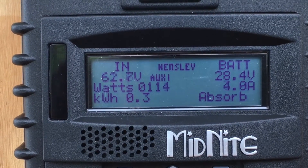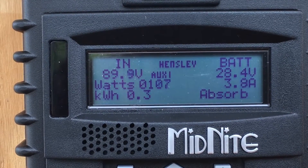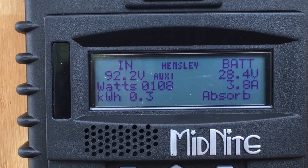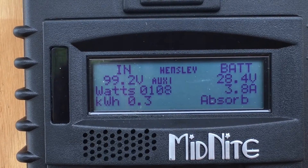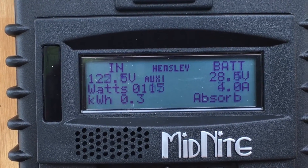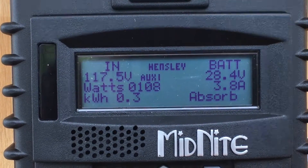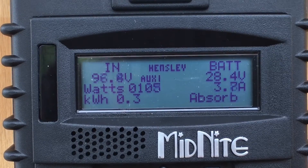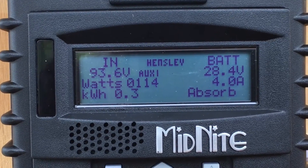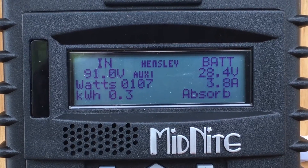The wind is dying down a bit and you can see the input voltage is going down. I just installed this a few days ago. I haven't got all the nitty-gritty about it, but slowly over a period of time I'll play with it some more and absorb everything that is there to know about it.